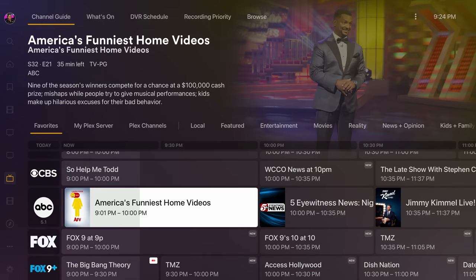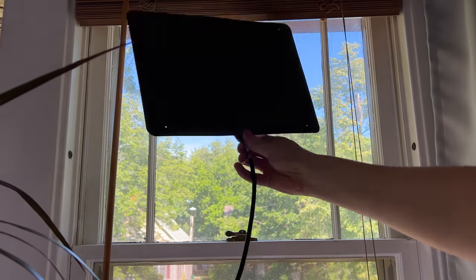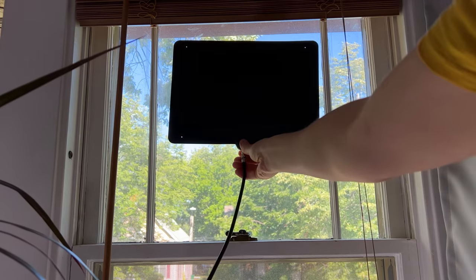The live TV feature is pretty self-explanatory. We can scroll through the channels and when we see something we want to watch, we just click on it. This will start a live stream. From there, you could even pause or rewind a live TV show. So you can see that I have a pretty good signal and the quality is really good, but what do you do if you don't have the greatest picture quality?